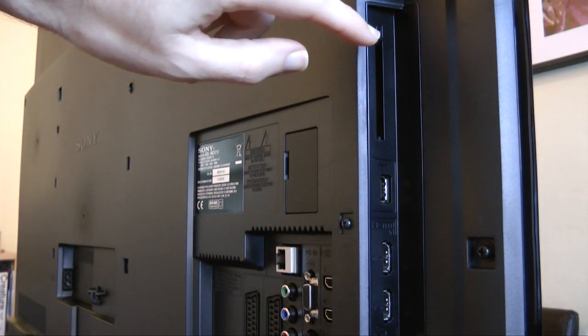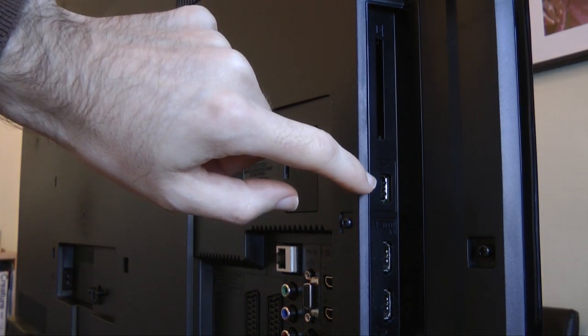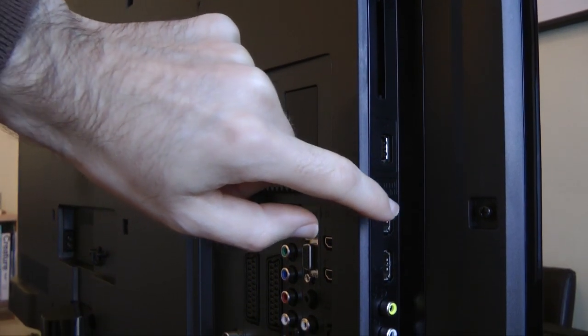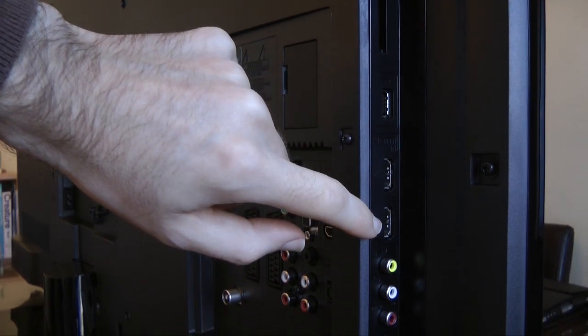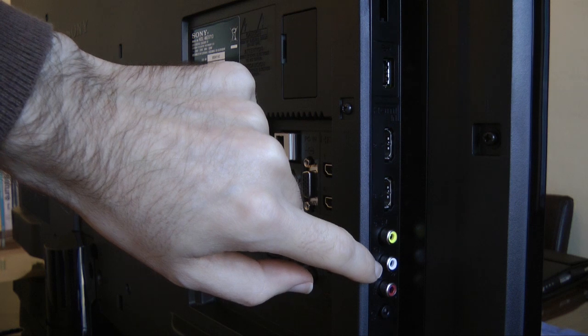On the left-hand side of the TV we've got a card slot, one USB socket, and just below that a couple of HDMI sockets. Underneath the HDMI sockets we've also got some composite video sockets.